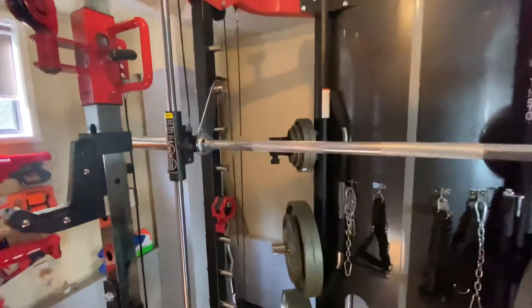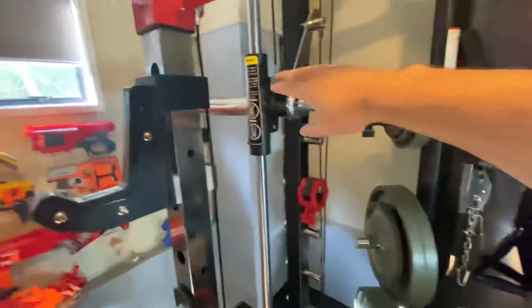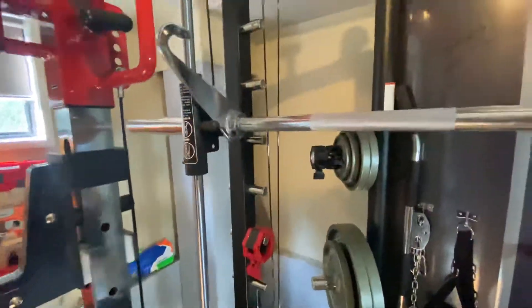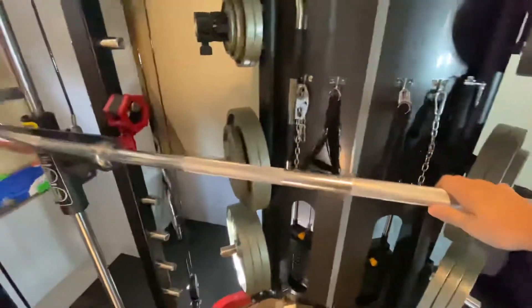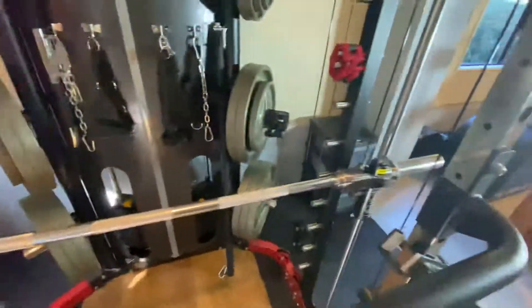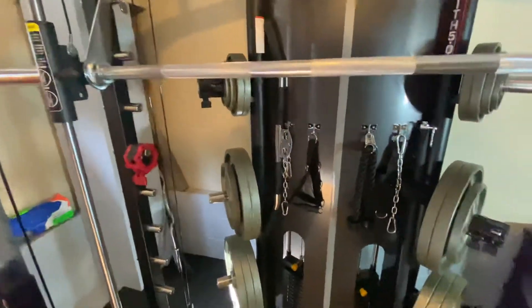Then you have a Smith machine. The Smith machine has roller bearings and is also counter-weighted, so you can stop at any point. What that means is the weight on the bar is, in theory, the weight that you're lifting.